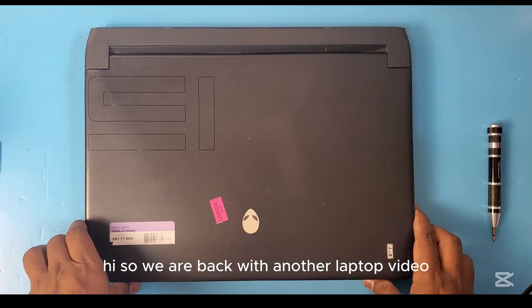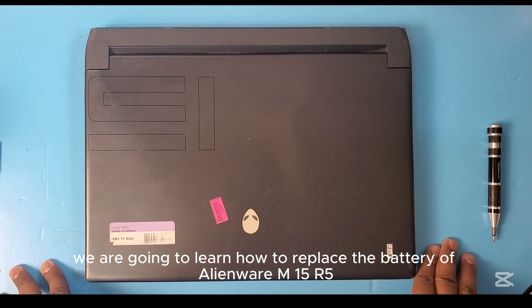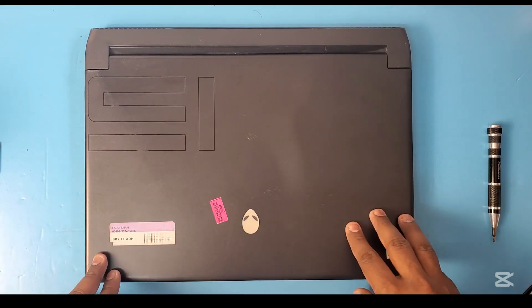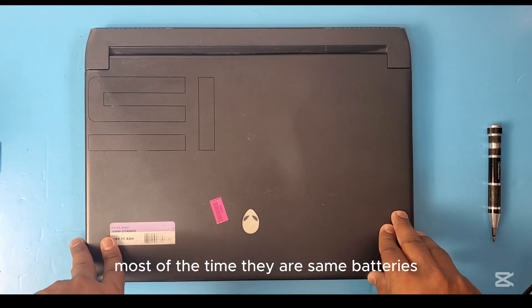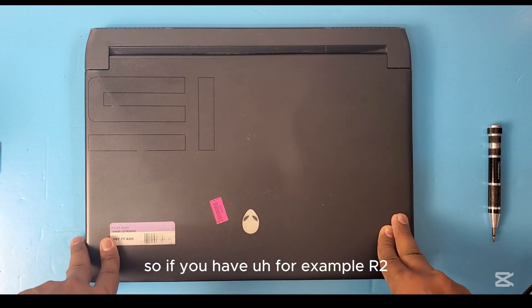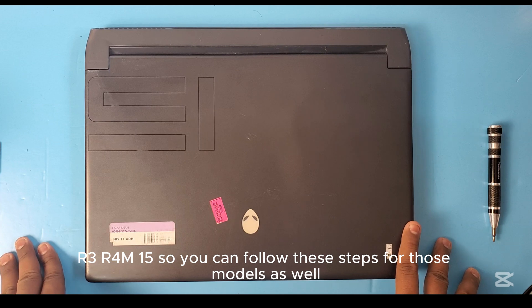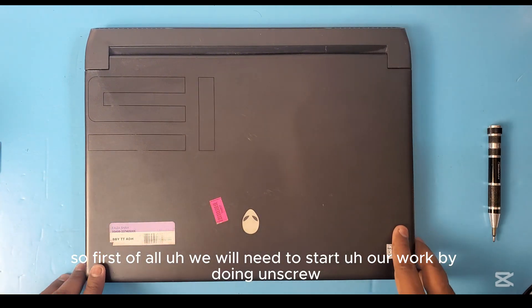We are back with another laptop video. Today we are going to learn how to replace the battery of the Alienware M15 R5 — this is the AMD version. This Alienware M15 series came with the same battery most of the time, so if you have the R2, R3, R4, or M15, you can follow these steps for those models as well.